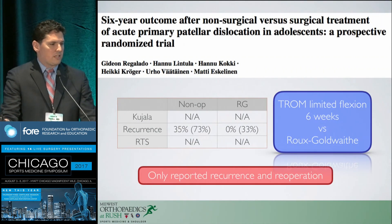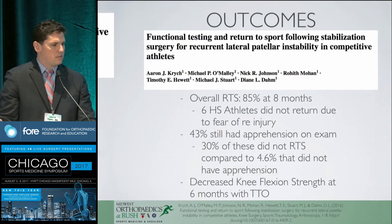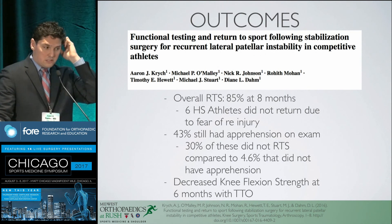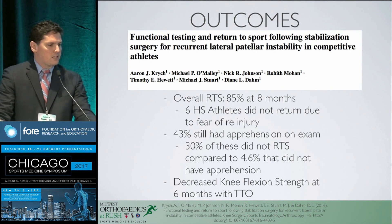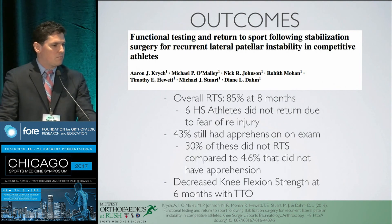In a pediatric population undergoing a Roux-Goldthwait procedure, there was similar decreased recurrence, but inadequate reporting on overall patient outcomes. In more contemporary literature — Aaron Critch's paper on return to sport — 85% returned at eight months, not quite the six-month average most of us tell patients. Those who didn't return tended to be high school athletes with kinesiophobia as the number one reason. Interestingly, patients with apprehension on physical exam had a negative prognostic indicator for return to sport, while those with apprehension resolved were usually back.